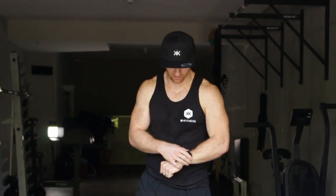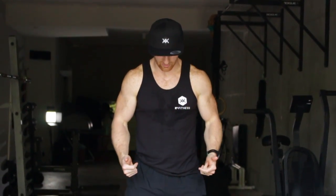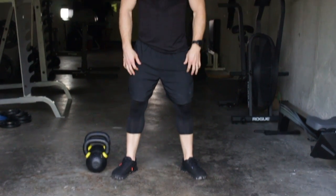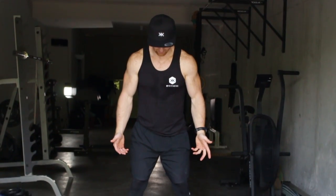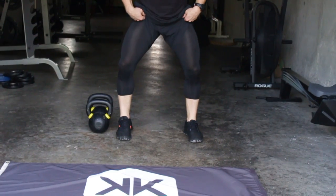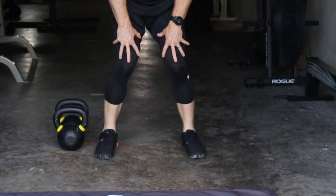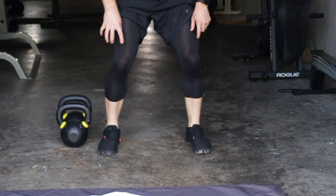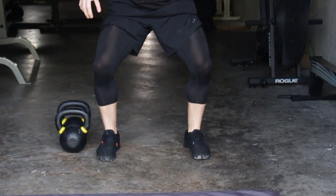Key points of performance as we get into the front squats here with the kettlebells. First thing I want you to think about is your feet. It's okay to have your feet turned out whenever you squat, so long as your knees track out. Get in the habit of not internally rotating, but externally rotating — screwing your feet into the floor. That means pushing your big toe down and pushing out.